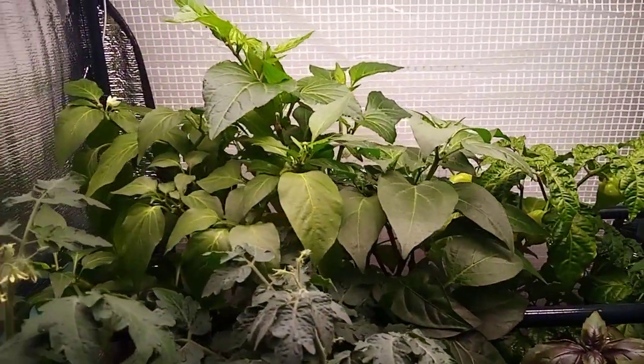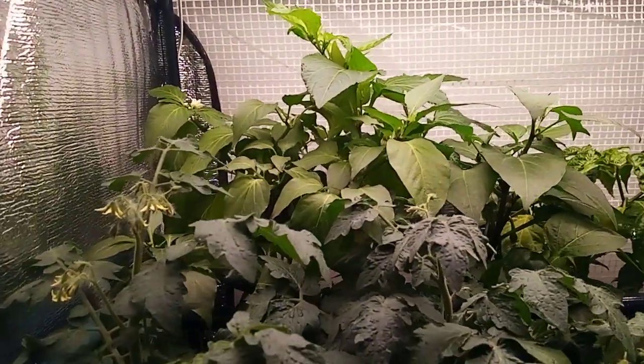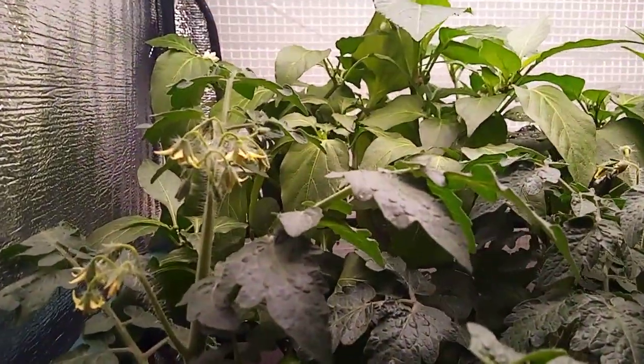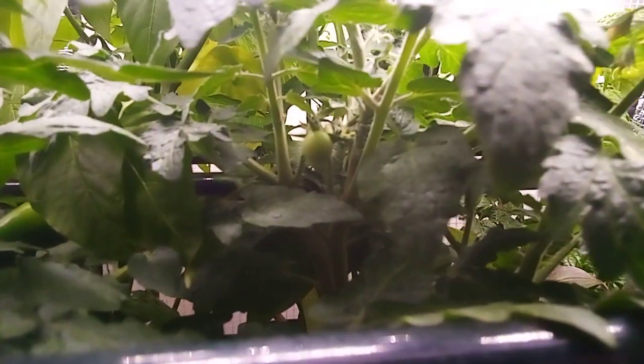The other peppers have all taken off; it's getting really crowded in here. And look at all those beautiful tomato blossoms. Let's see if it'll focus in — we've got some very pretty tomatoes growing.